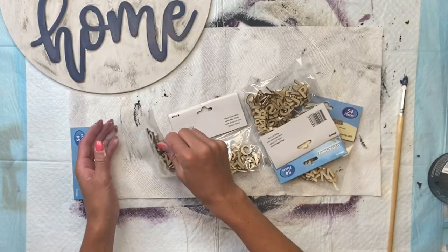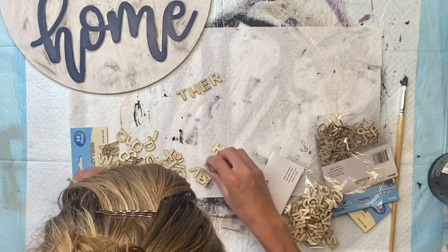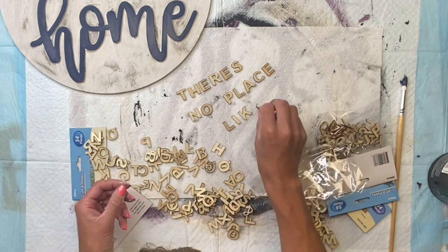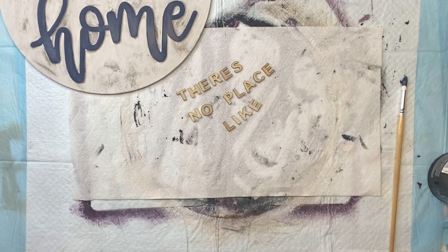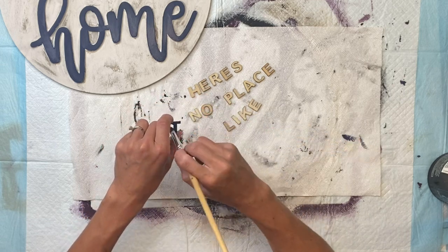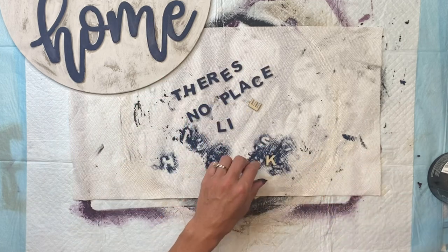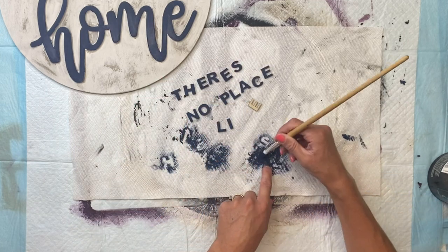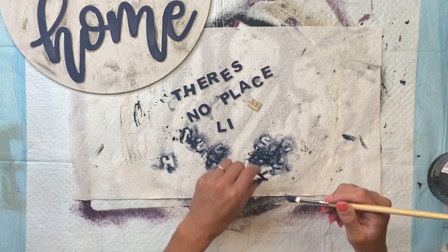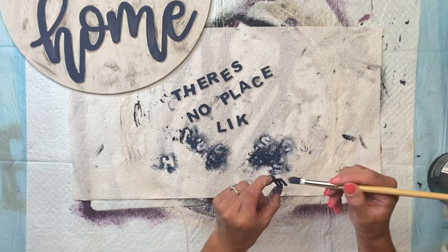I have these small wood laser cut letters, and I scored these at my local dollar store. Whenever they put them out, I literally buy the whole entire section because I love the size of them. But you can also find something similar right at Hobby Lobby. I'm going to take out the letters that give us the saying 'there's no place like,' and then I'm going to paint all of them using the Wise Owl Anchor. You can also spray paint these — it is a little easier — but I did not have blue spray paint. Then I'm going to allow all the letters to fully dry.